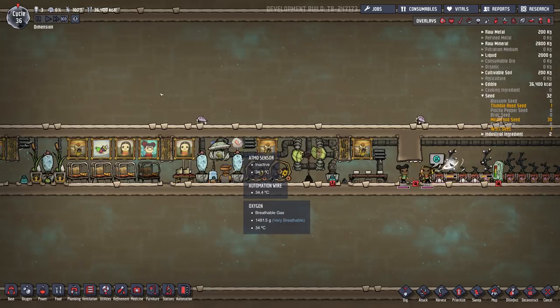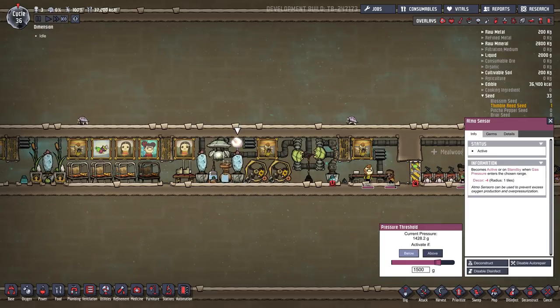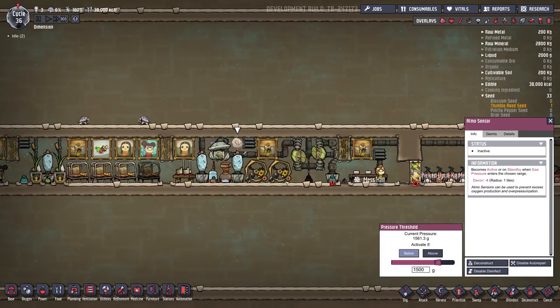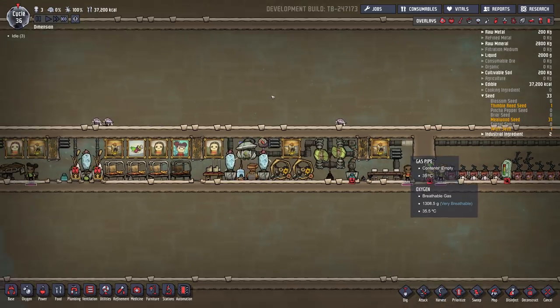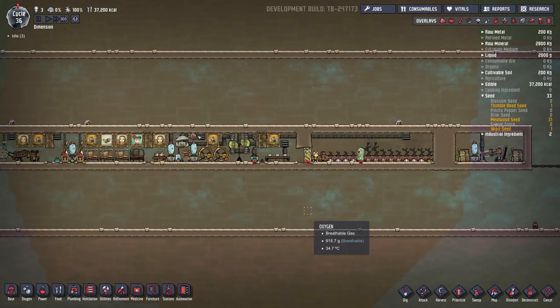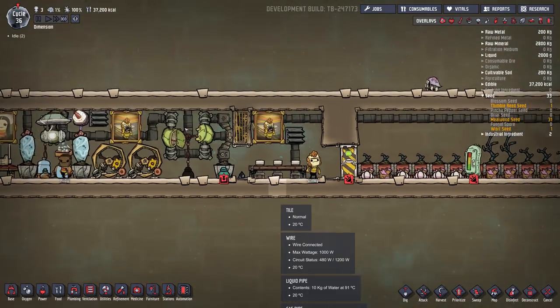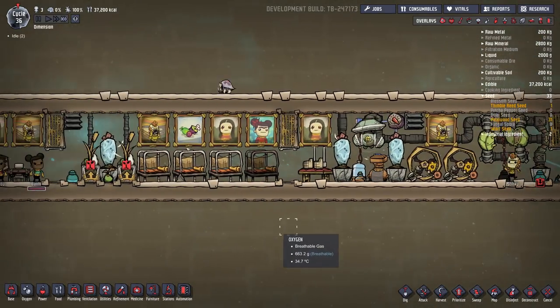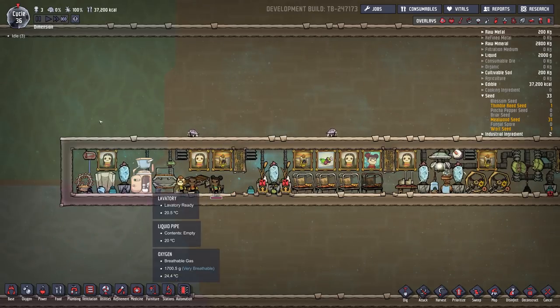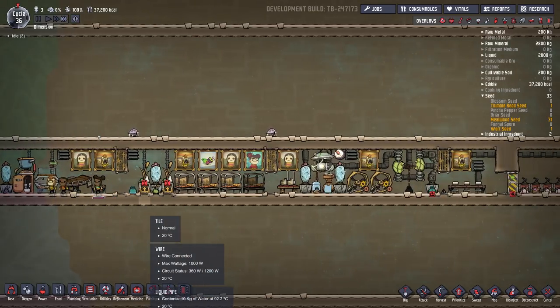I do have an Atmos switch here. The fan only runs and the electrolyzer only runs if the pressure drops below 1500 grams. It does have a little bit of decor in the areas that they go in — obviously not in here. So far it's working. I'm probably going to let it run for a couple hundred cycles and see if it stays working.